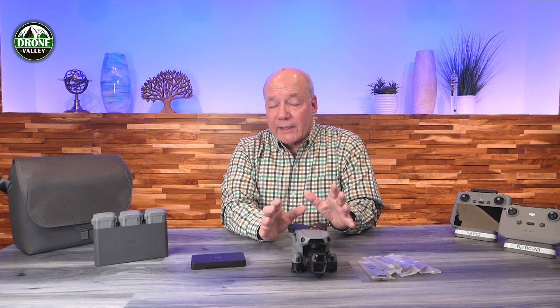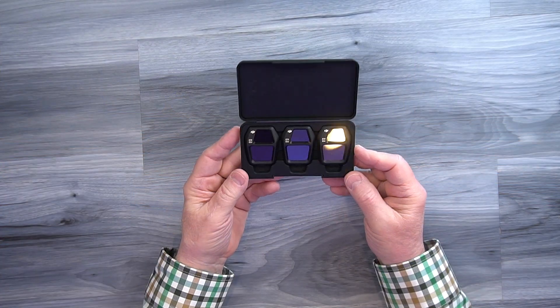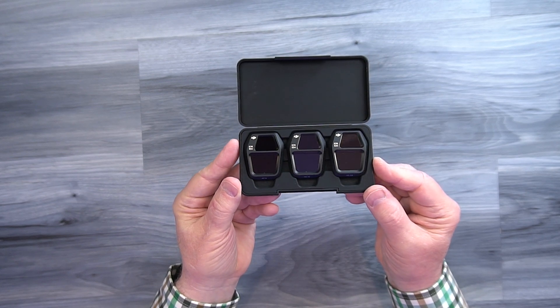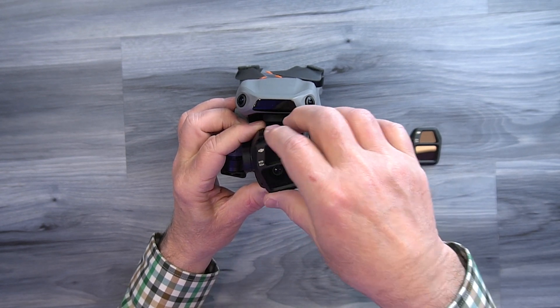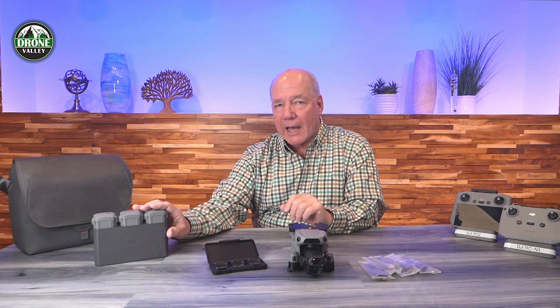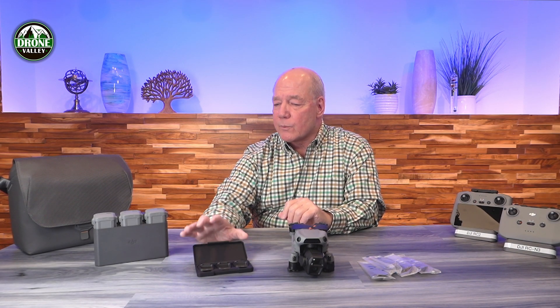When you're flying in sunny conditions or over reflective surfaces, you're going to need ND filters. The Fly More combo includes ND filters from DJI — you get three filters that you can use on sunny days, cloudy days, or over reflective surfaces. They pop right onto the front of the camera: the cover pops off, you twist and attach the filter. So in that Fly More combination you've got batteries, a hub, and ND filters.